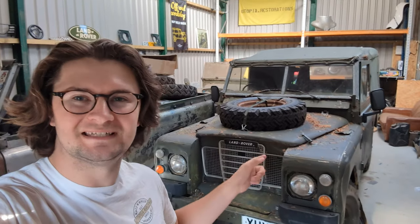Hello and welcome to another episode of Utopia Restorations. For those of you who don't know me, I'm Will and today we're going to be putting a brand new Exmor Trim canvas on my Series 3 109 called Aloy.